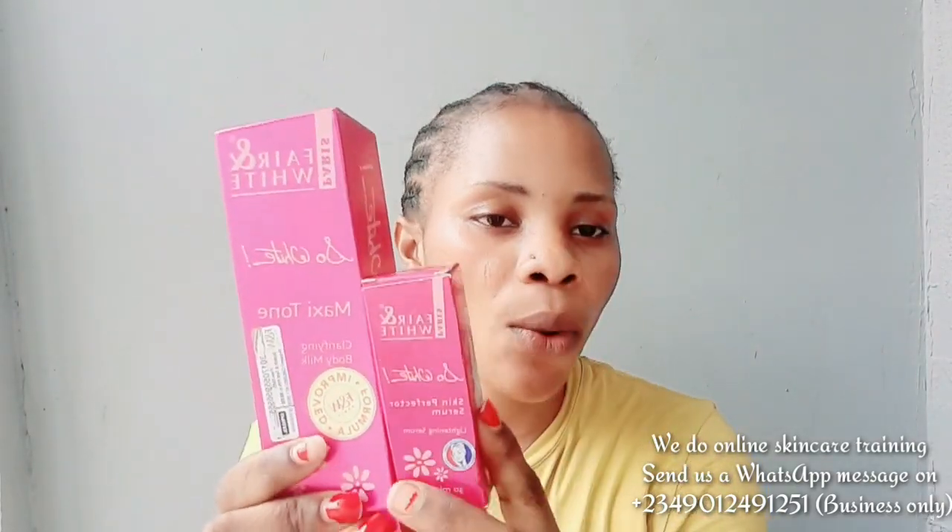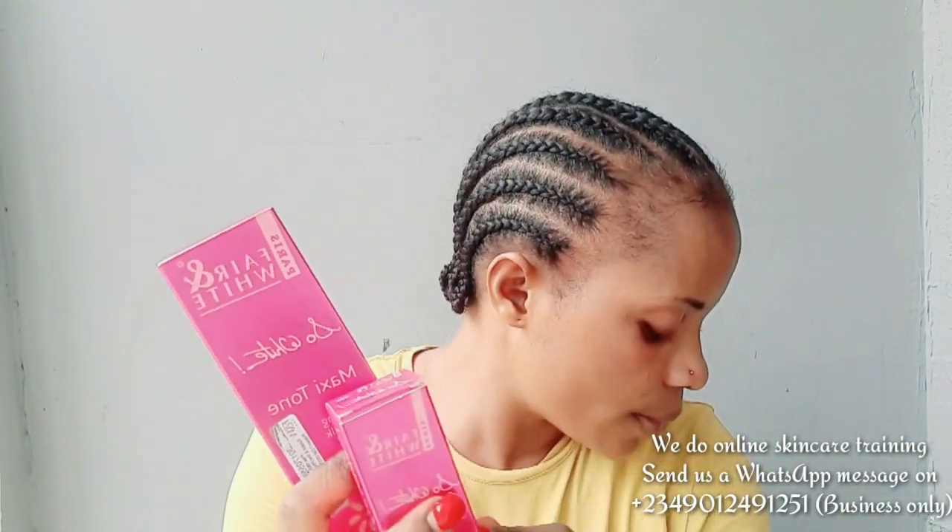If you want that fast-lightening skin, you can use the serum alongside it. You can use the serum, then add this cream tube or the gel tube — it's your choice. Personally I prefer the cream tube. She has been using the gel tube for a very long time now and has no complaints. Her skin is very, very fine.